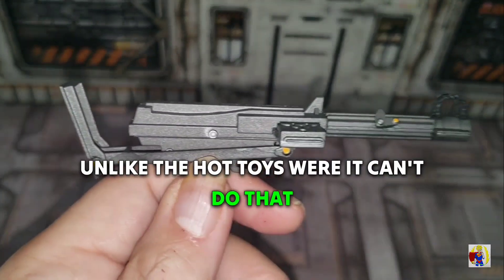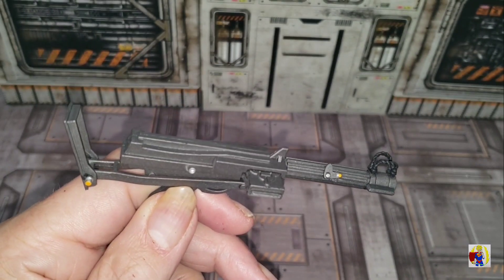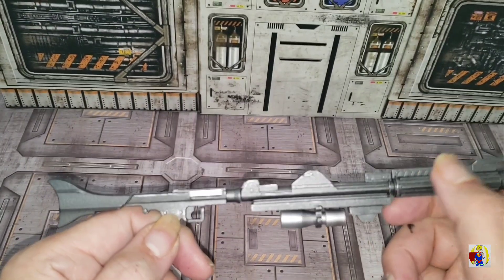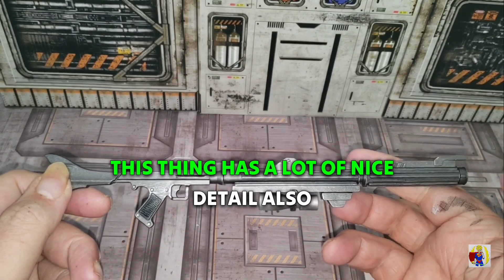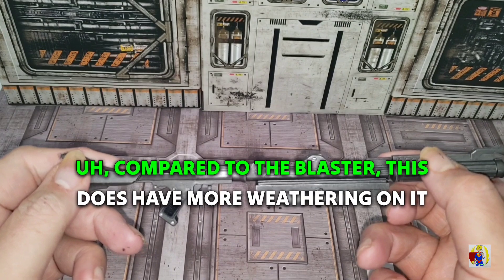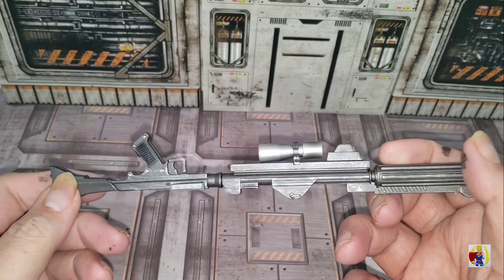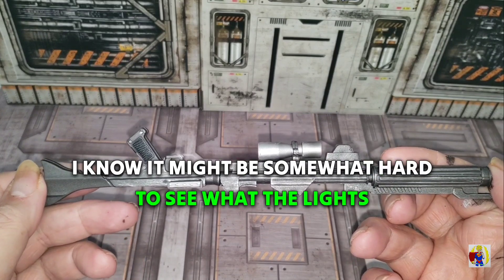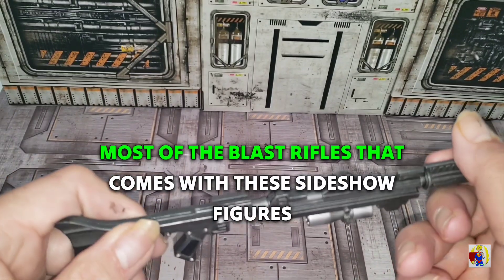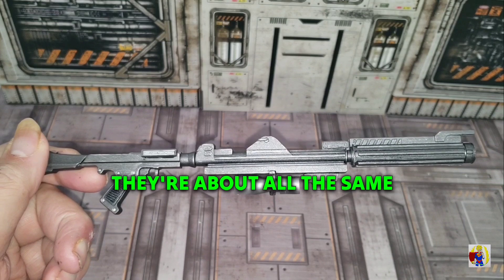For the blaster rifle, this thing has a lot of nice detail as well. Compared to the blaster, this does have more weathering on it — it might be somewhat hard to see in the lights, but most of the blaster rifles that come with these Sideshow figures are about all the same.